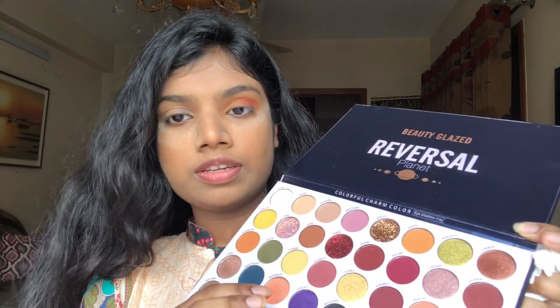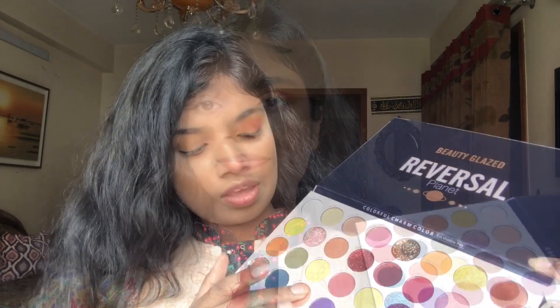Now I will use the shimmer, which is called Mermaid. As my dress color is light, I'm keeping the eyes light as well. I will apply the shimmer color with my fingertips.